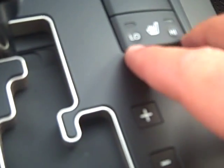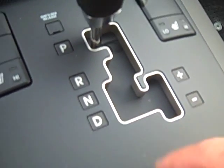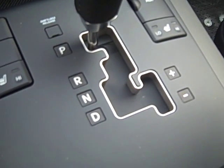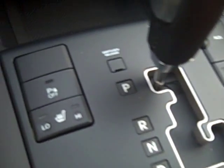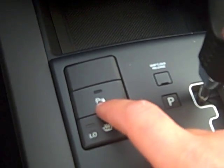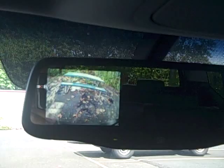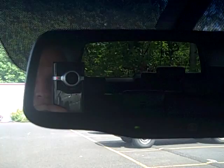You have heated front seats with low and high settings for both sides. Sportmatic transmission — this is actually a six-speed automatic. With the V8, it's a 4.6-liter rated at 330 horsepower, and you can shift through it manually, which makes it really fun to drive. You can turn off the parking sensors in the rear. When you put it in reverse, you can see the camera pops up on the rear-view mirror — a very cool feature. Put it back in park and it goes away.